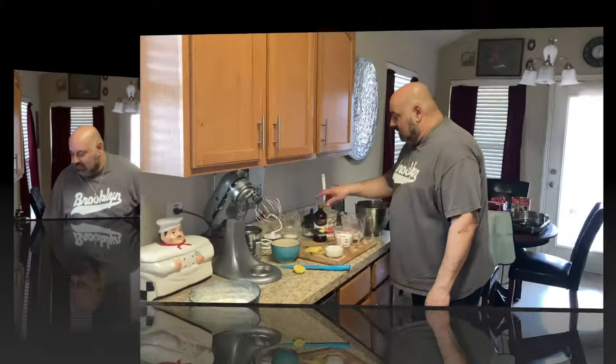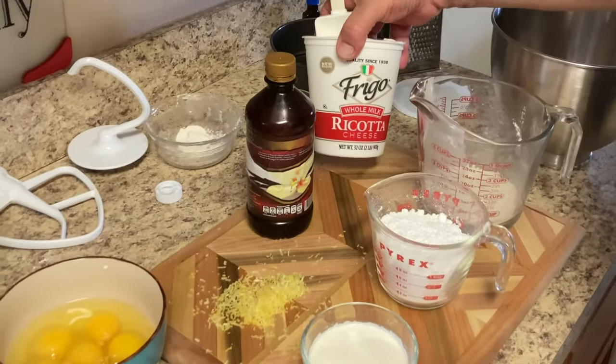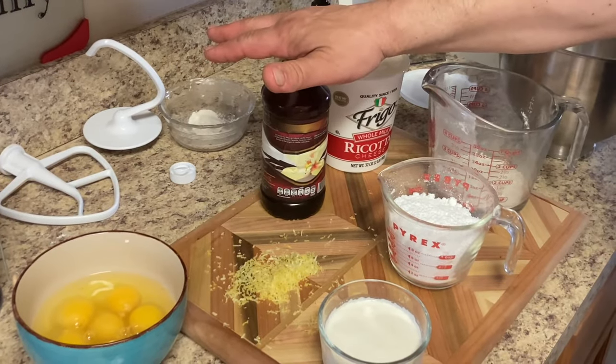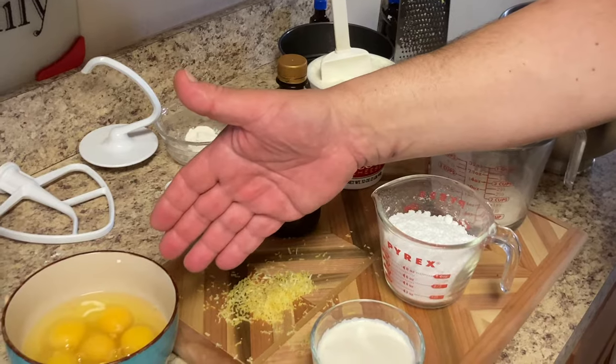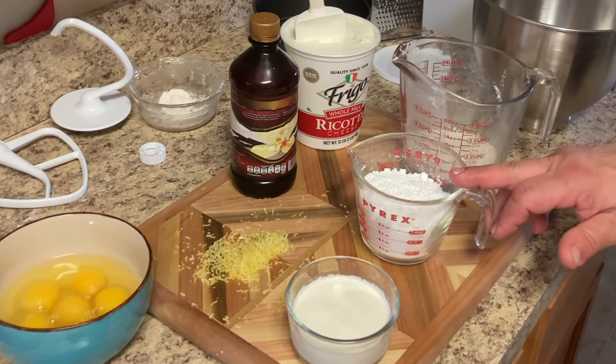Okay, we have all of our ingredients here to make our Italian cheesecake. We have two pounds of whole milk ricotta cheese, vanilla, some lemon zest, half a dozen eggs, half a cup of heavy cream, one cup of sugar.